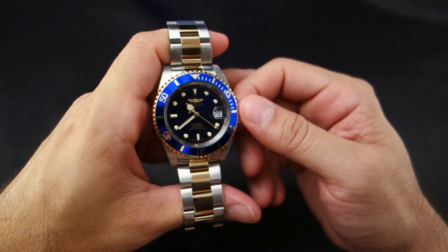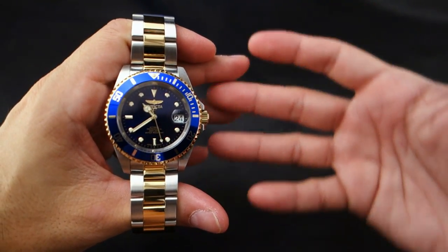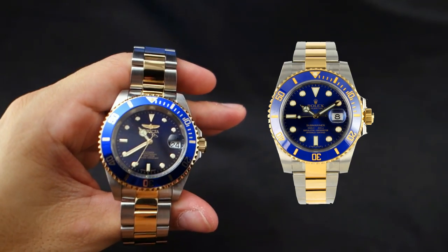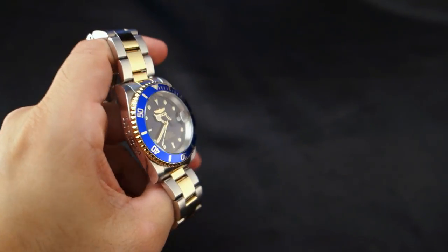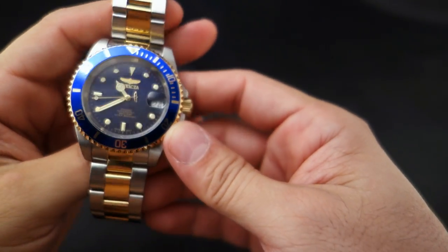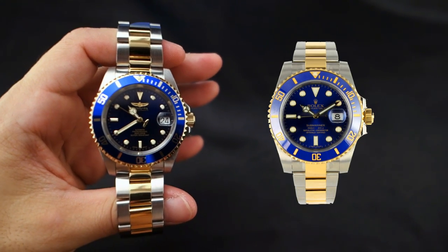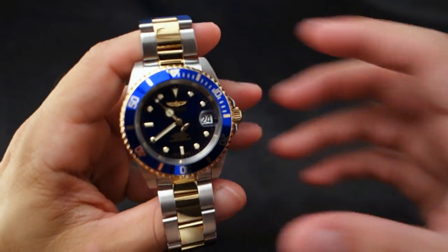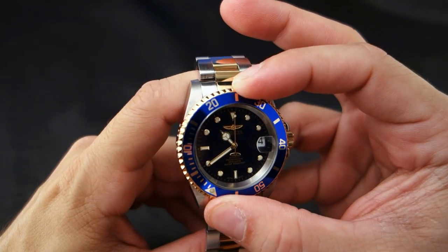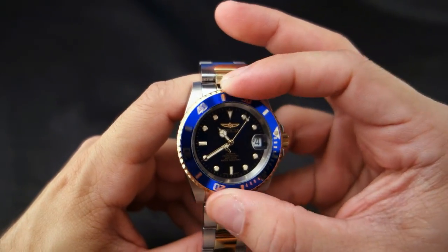A lot of people don't like Invicta — they think it's a super-copy brand, and rightly so, because this is a straight-up copy of the Rolex 116613LB, as you can see. Not much is different except for the logo and that Invicta text, which I can't stand. Of course, the Rolex has better metals, better movement, actual gold, and costs a thousand times more.